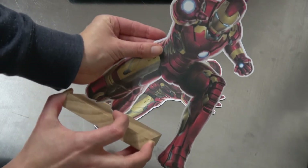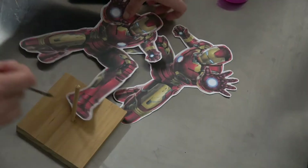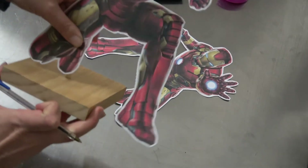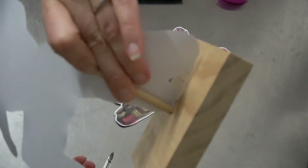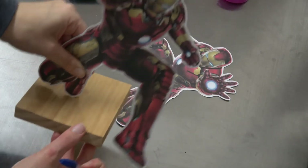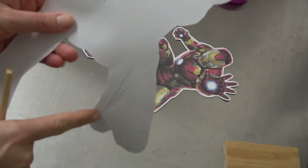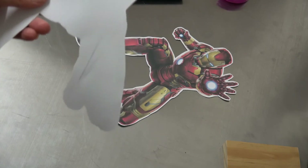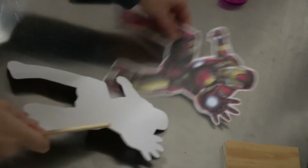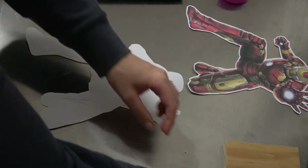If you really want to, you can draw a line behind it so you know you've got the right angle. I did end up doing a little line because it was a bit difficult to figure out, so I drew myself a little line so I know exactly where I need to put my glue and my dowel down.